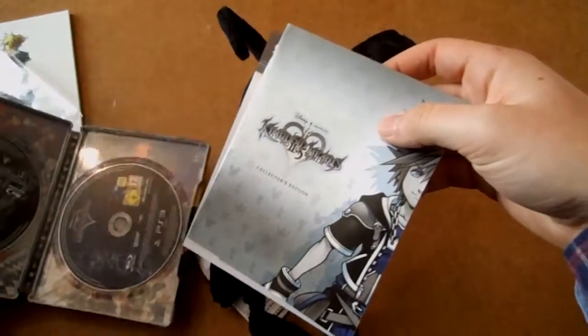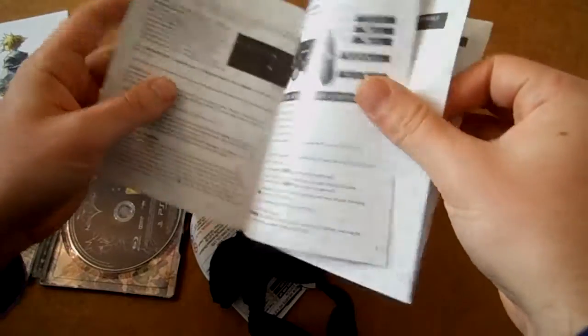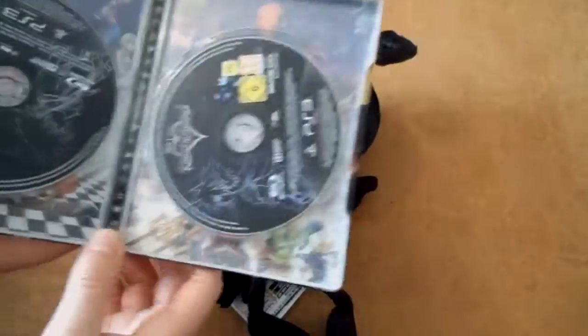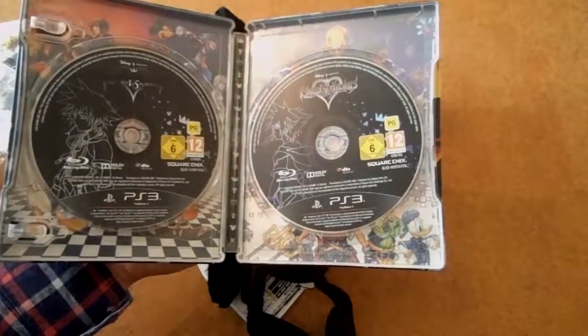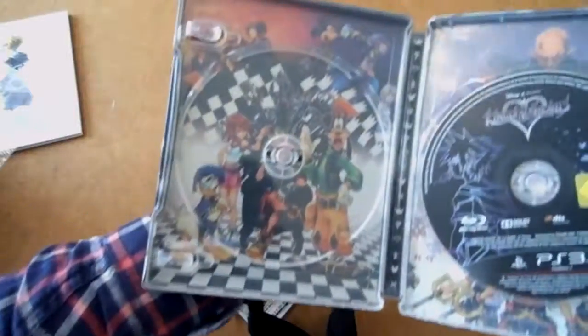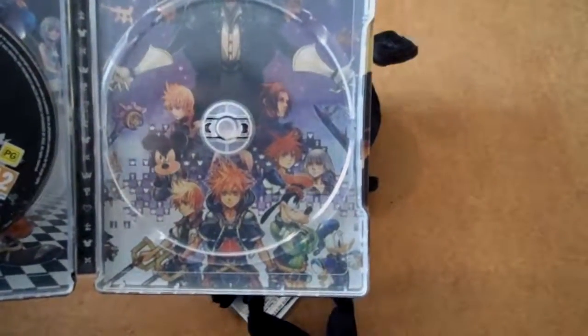Here's the collector's edition manual — it actually does say 'Collector's Edition' on it, which is awesome. The collector's edition was released with both 1.5 and 2.5. I already have 1.5 but I'm not too bothered. I'm happy with this. There's the box art of 1.5 and here's the box art of 2.5, which is pretty awesome.